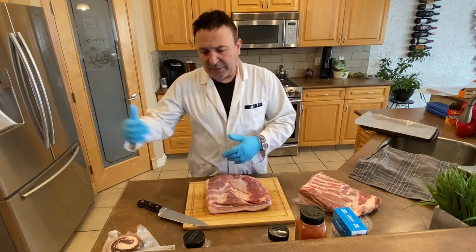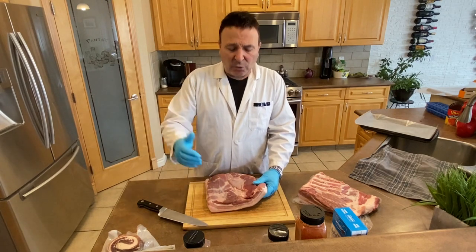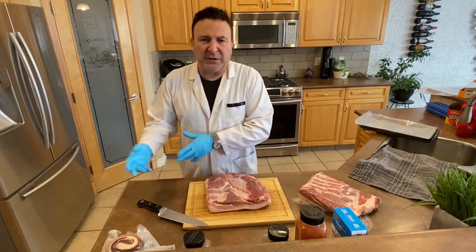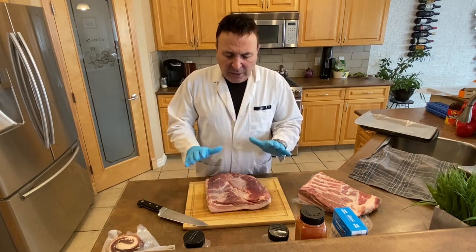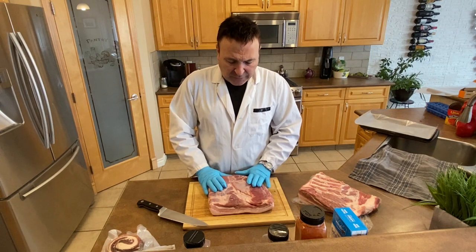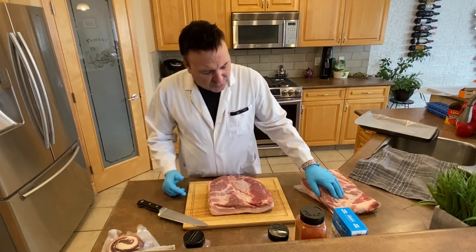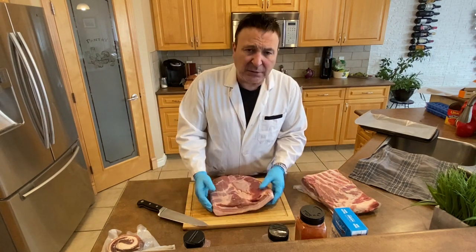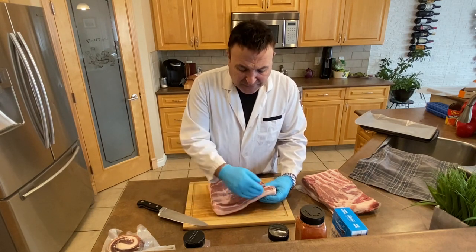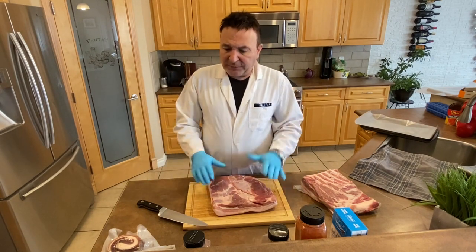This is the old way I'm going to teach you — the way my parents and grandparents did it back in the old country. They never had measuring devices for humidity or any of that. It's very simple. We start with a beautiful piece of pork belly. When you go to buy it, a lot of them have too much fat. You want enough fat but not so much that it's all fat — you want some meat in there too.